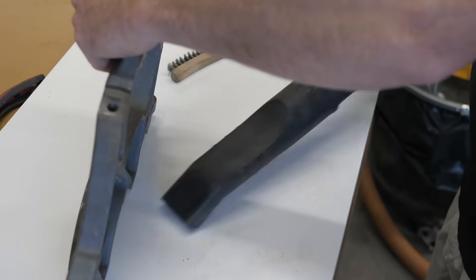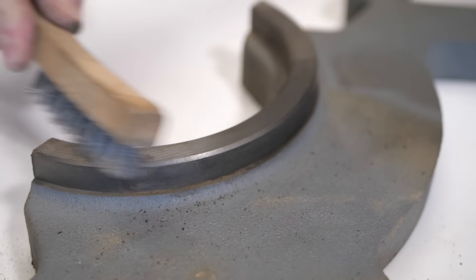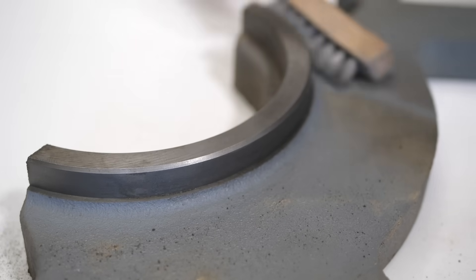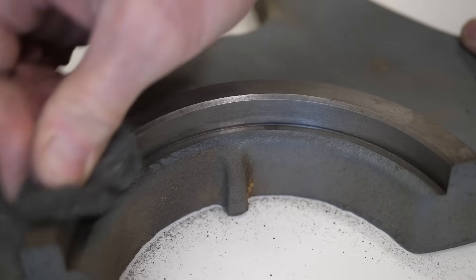At this point the case is drying, so I turned my attention to the internals. I was kind of done painting at this point, so I decided to save a bunch of time and just give everything a good cleaning. Brushes, scrub pads, and sandpaper mow down 51 years of crust in rapid fashion.